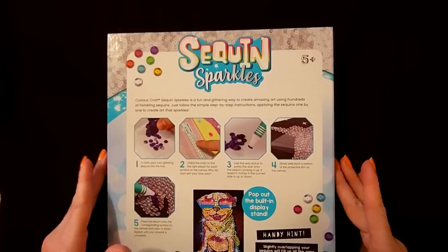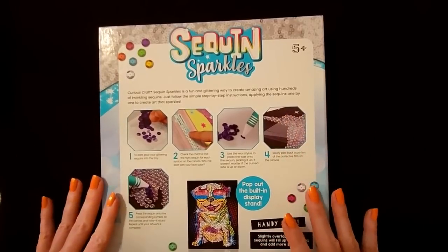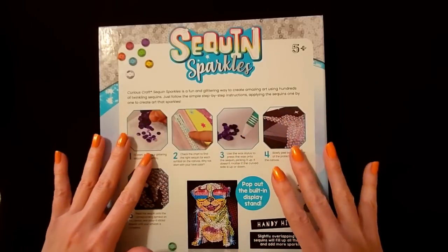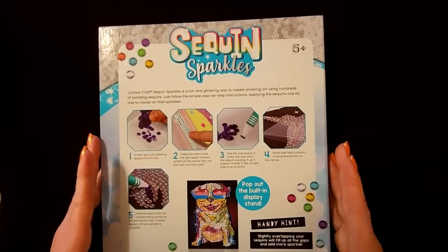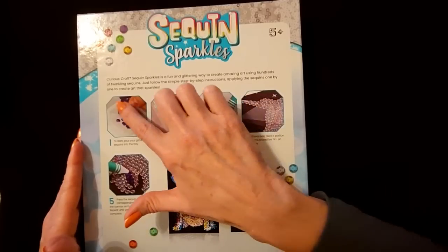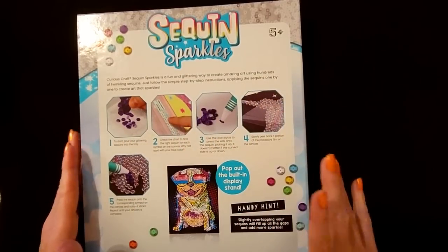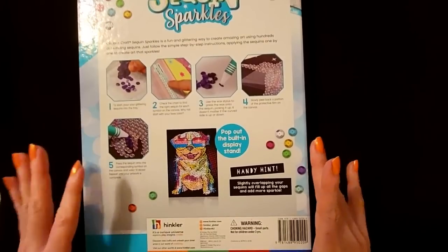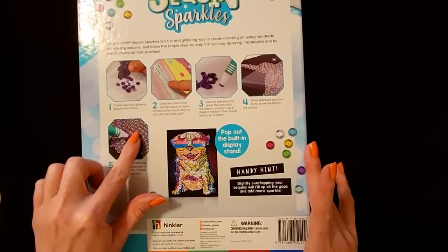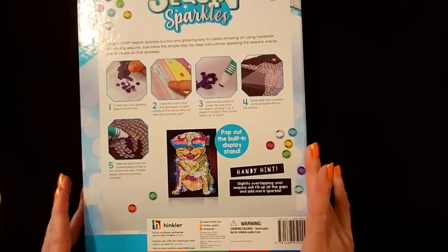Now on the back it shows you how you do it. And it's just like diamond painting, which we have done on this channel in the past. I did several diamond painting pictures and got kind of burned out on it. But this is basically done the same way — different colored sequins with little codes, and you slowly add them to the picture according to the numbers. On the picture it's kind of like paint by number, except you're using sequins to do it.